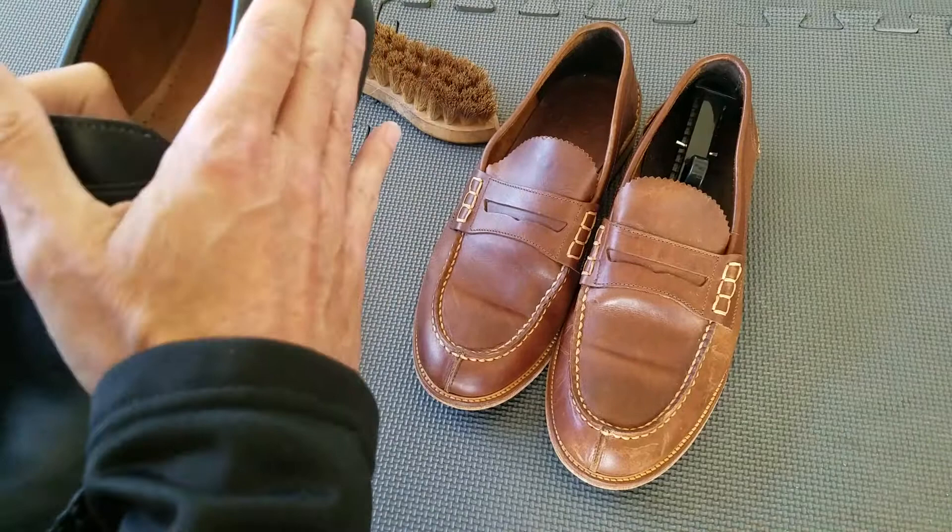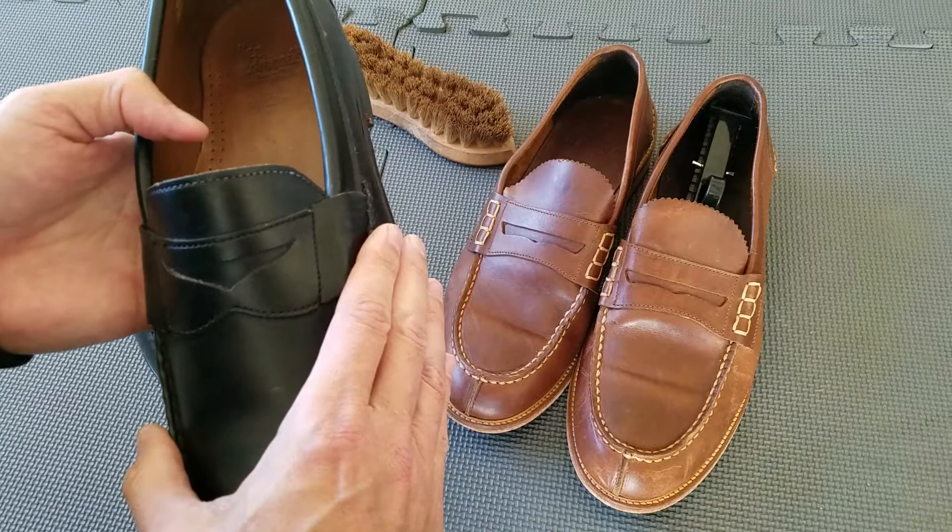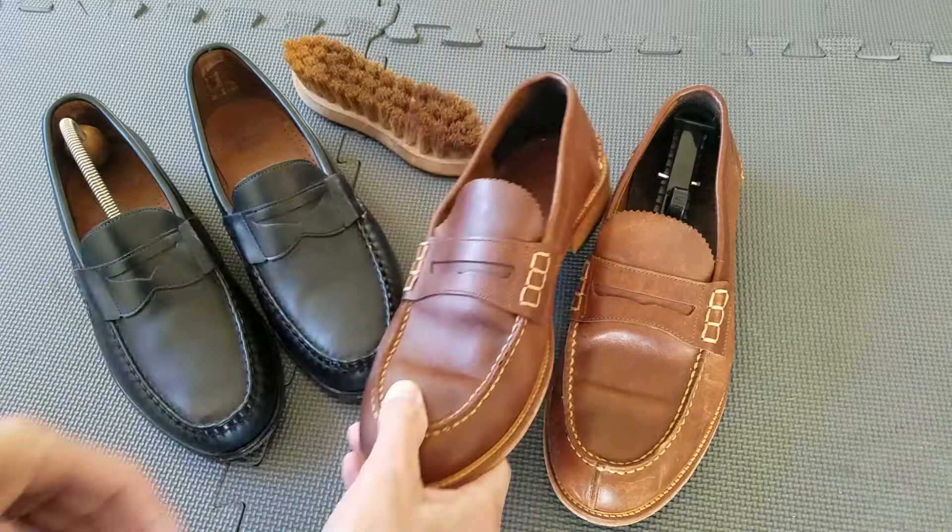I'll leave that up to you. The Allen Edmonds retail for around $250 to $260, and you can get them on sale for around $140 to $160, versus around $50 for the Mr. B's.